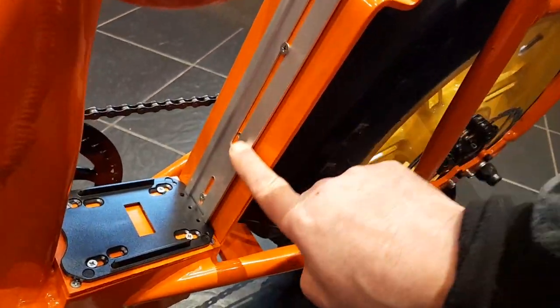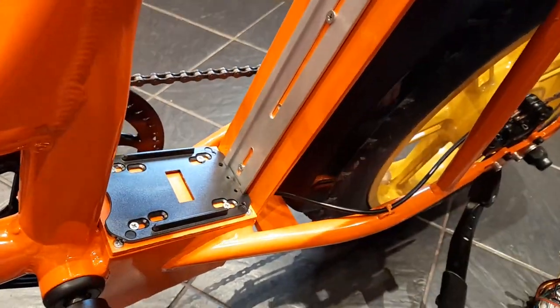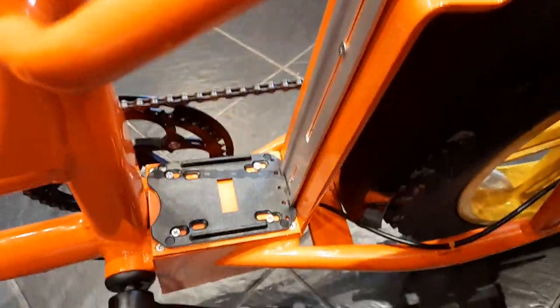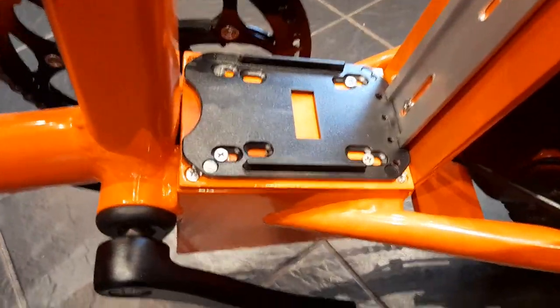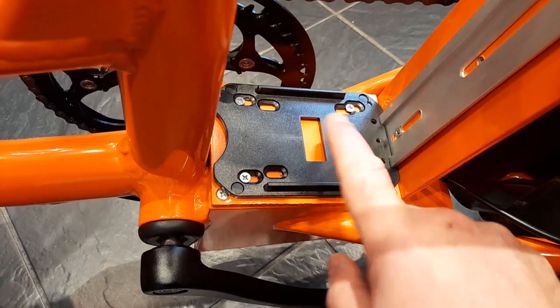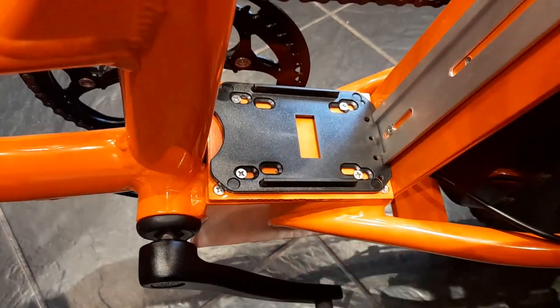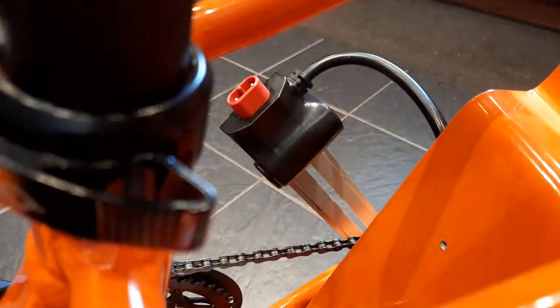Then we've got to remove this rail that the battery slides up and down. All it is is two screws, and there's nuts on the back, which are 8mm. And then it's these four screws to take this plastic cover off, and then these four screws underneath to take the metal cover off. I'm sure you can manage that, so I'll be back when I've done that. So that's the covers off and the battery holder out of the way.